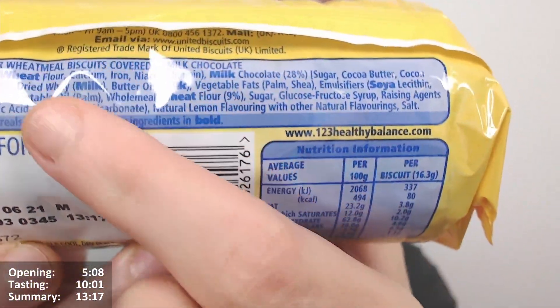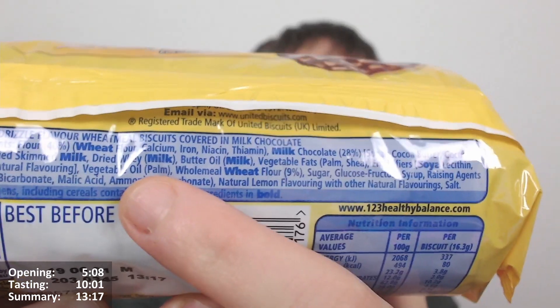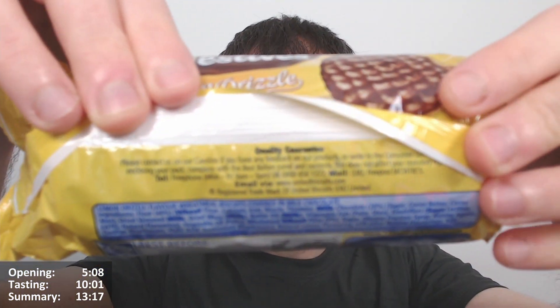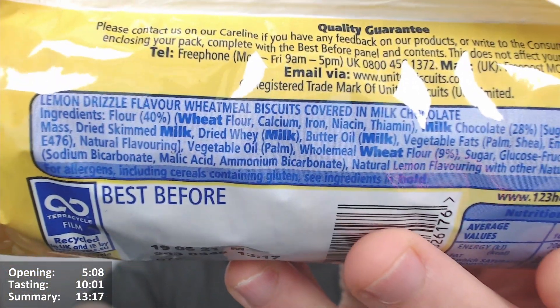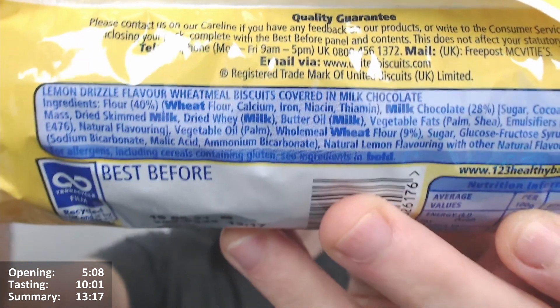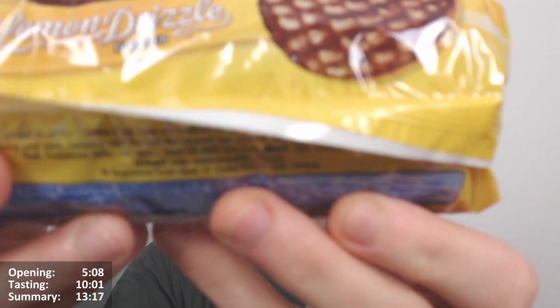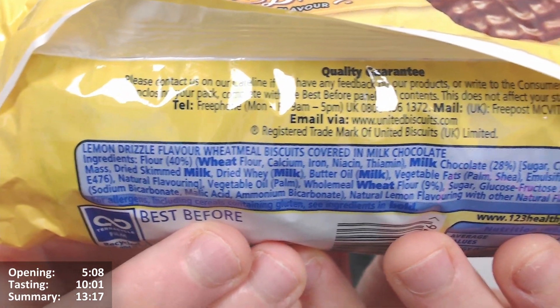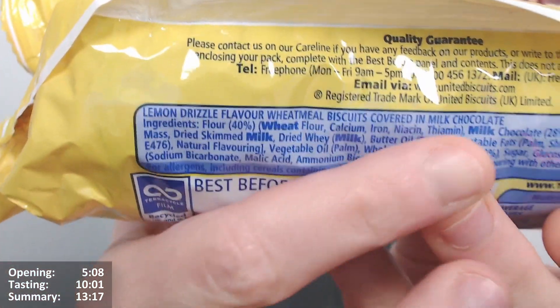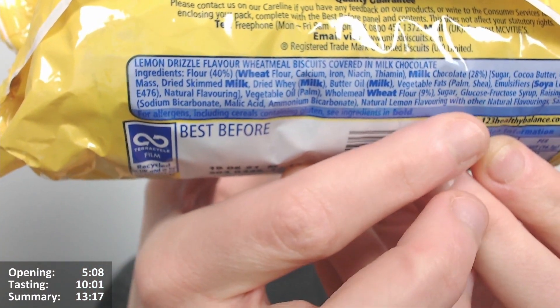It does have palm oil in there. The official description is lemon drizzle flavour wheat meal biscuits covered in milk chocolate — but I know from all the other ones I've done, it's the milk chocolate that's flavoured, which makes more sense. So it should read: wheat meal biscuits covered in lemon drizzle flavour milk chocolate. I don't know how they get away with being that inaccurate. Flour 40%, milk chocolate 28%, natural lemon flavouring with other natural flavourings. Salt as well.